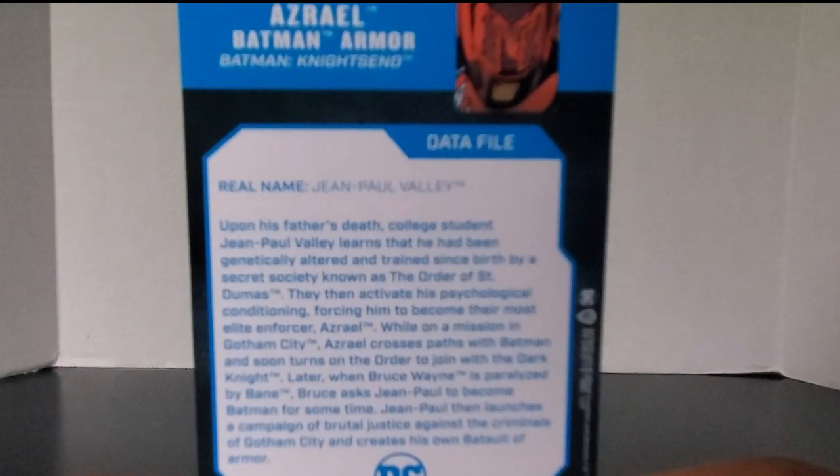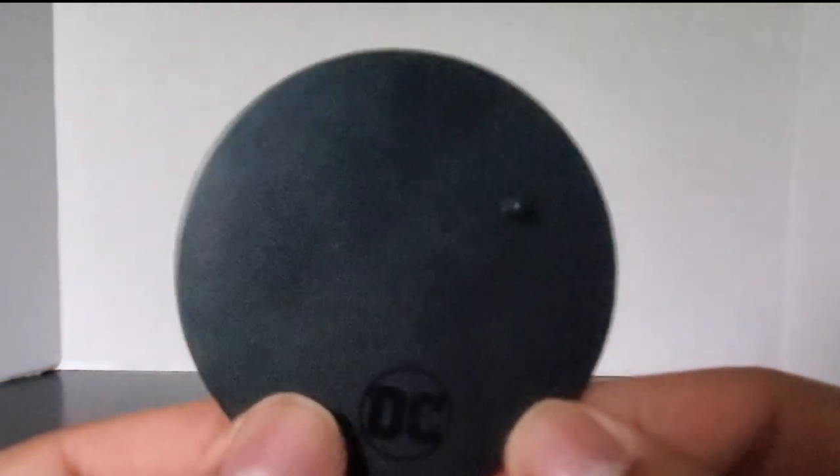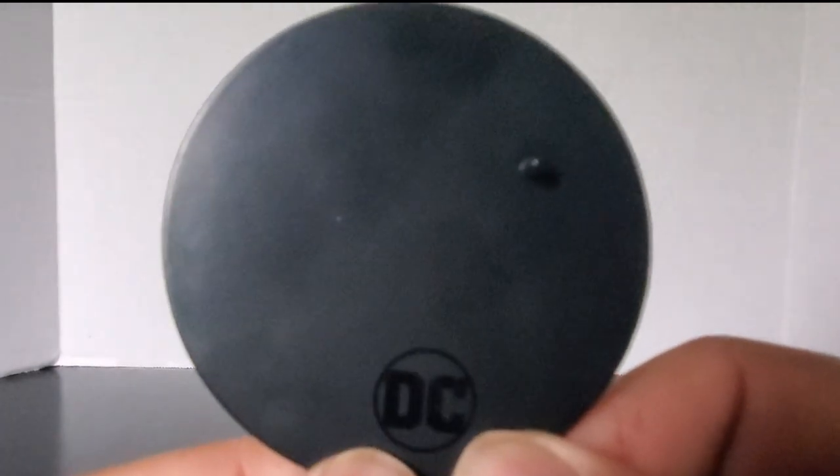He also comes with the patented DC Multiverse display stand — nice DC logo right there. I really wish they would start putting character logos on it. It has one singular peg hole and nothing on the back but little dots. That's it — that's all you get.